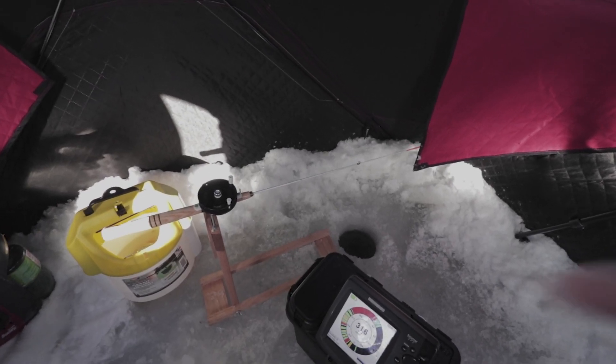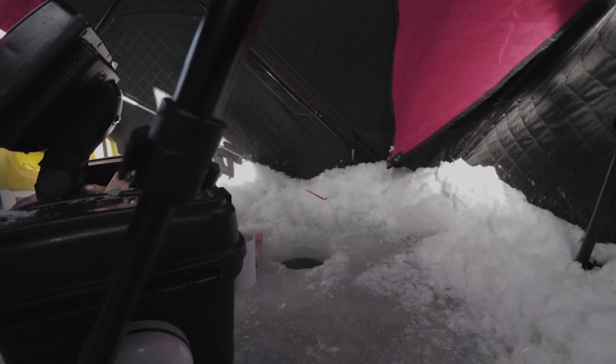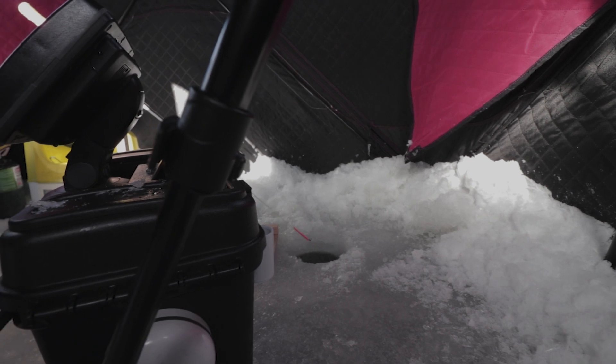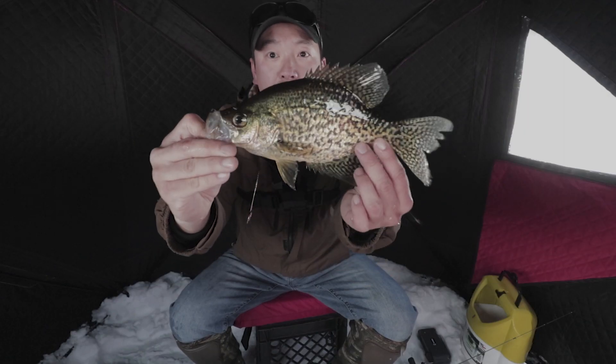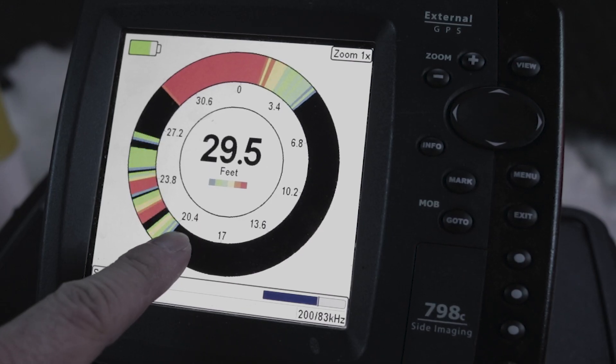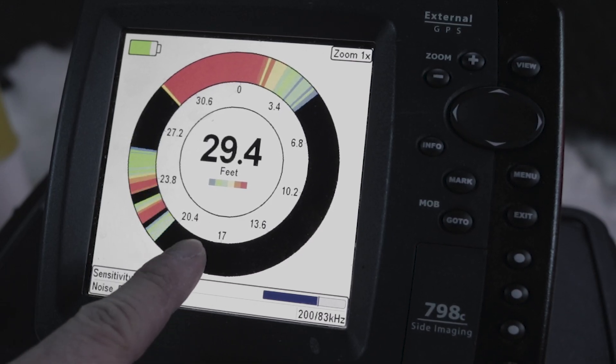Here we go, guys. I'm still setting up my tip-downer column. I want to target those fish that are higher. I don't want to drop my bait all the way through that school and spook them, so I want to hover that bait above the school and see if I can get some of the more aggressive fish to come up and commit.